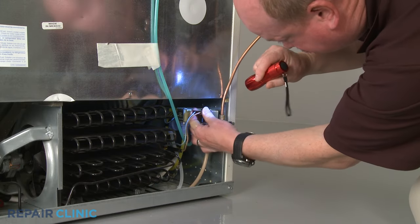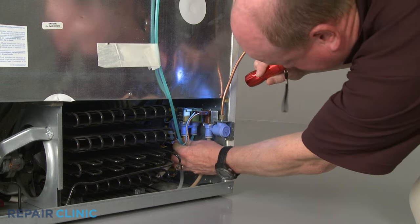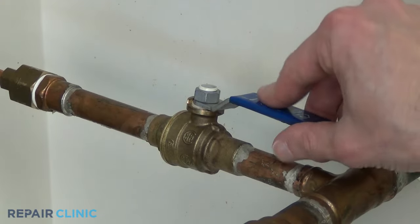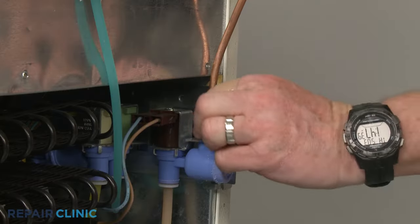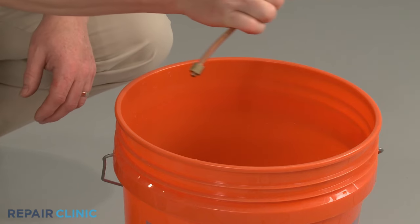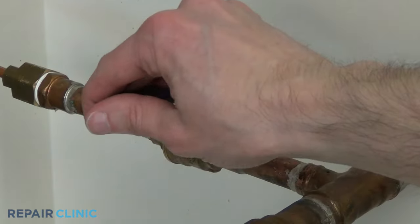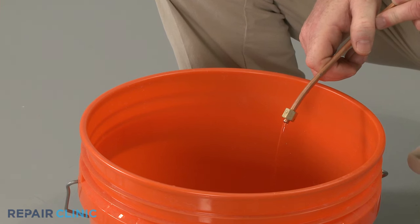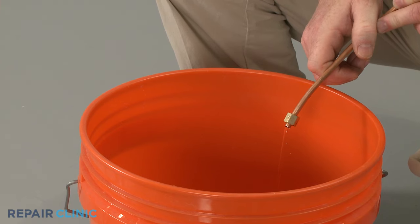Determining if the valve has a mechanical defect can be more difficult. First confirm that there is sufficient water pressure to the inlet valve. To help determine this, shut off the water supply, disconnect the supply line from the inlet valve, and hold the line over a bucket. Now turn the water supply back on, and observe whether or not there is a strong flow of water jetting out of the line. A weak flow indicates a problem with the water line or the water supply valve.